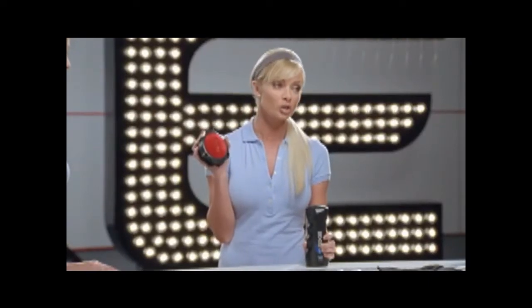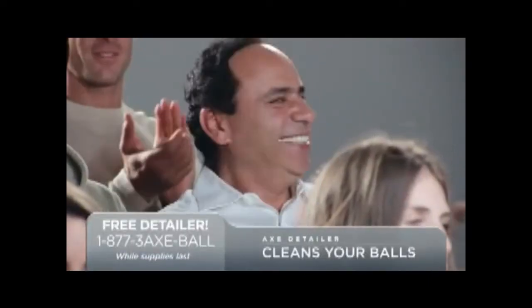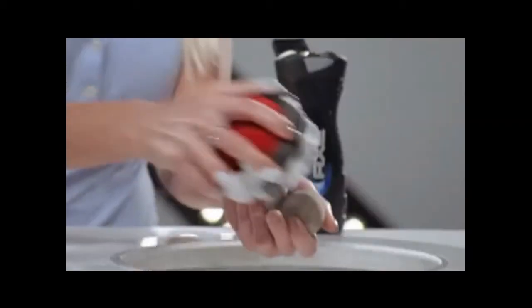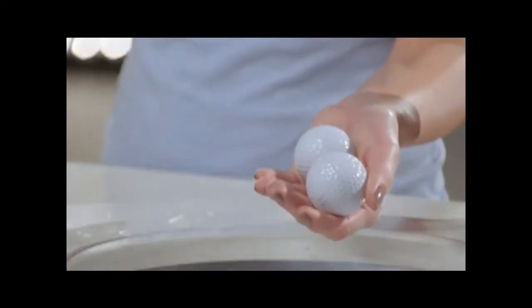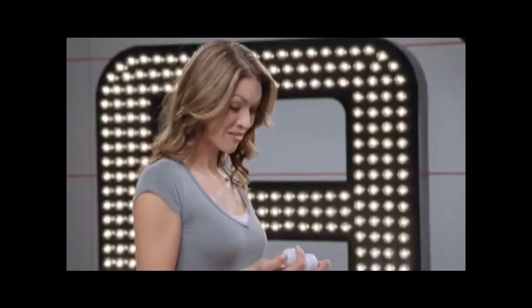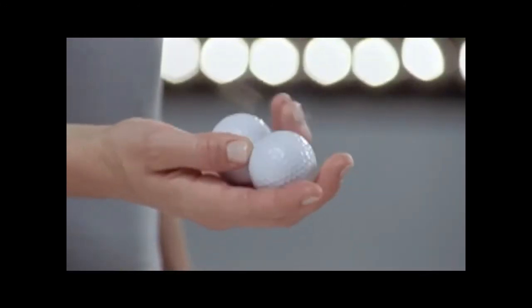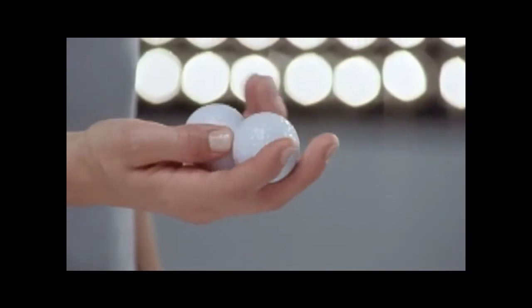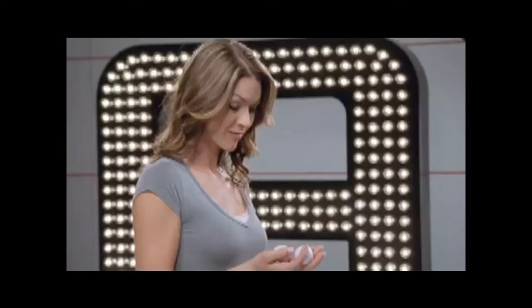The AXE Detailer. Cleans your balls. Why don't we start with these small balls? With a soft side for lather and a rough side for scrubbing, this can make any ball sparkly and new. Go ahead and play with those clean balls, Denise. Wow. Could play with these balls all day.